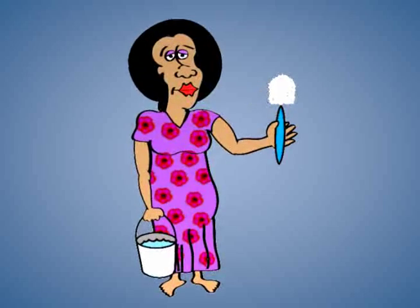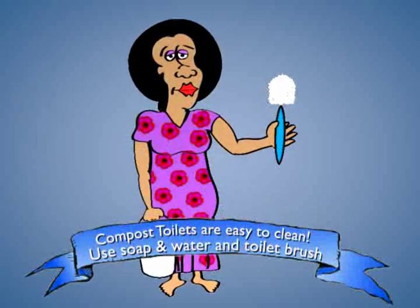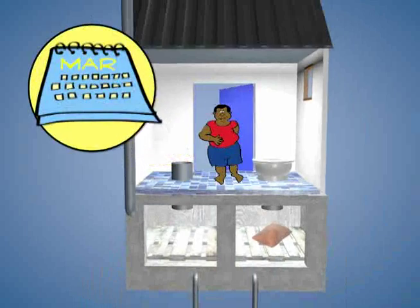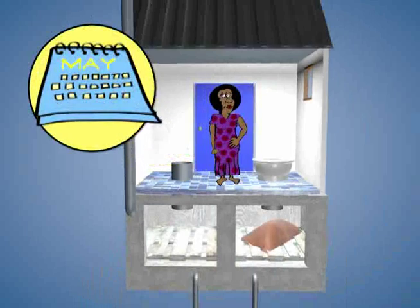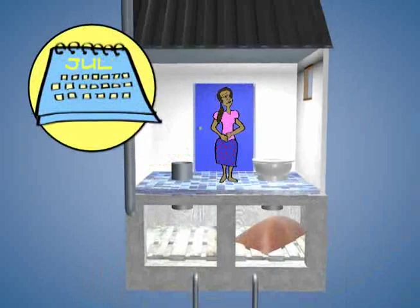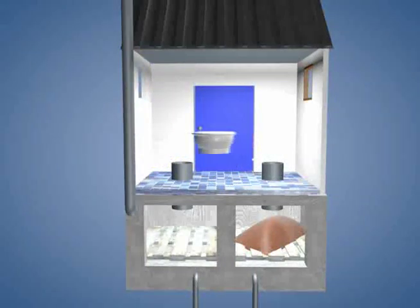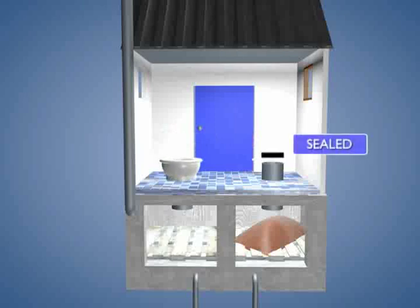These toilets work best when they're kept dry. They're easy to clean using just soap and water and an ordinary toilet brush. It will take a family of six around eight to twelve months to fill up the first chamber. When the first chamber is full, the pedestal is moved to the hole and pipe above the second empty chamber, and the hole above the first chamber is sealed.